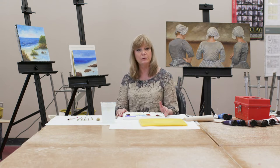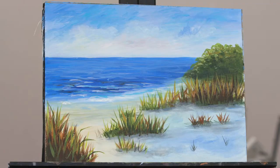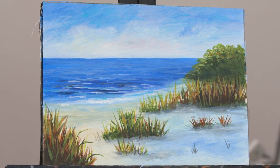I teach oil painting, pastels, and acrylics. Today we'll be demonstrating an acrylic painting — it's a seascape. We've already done a little bit of it to get started, but before we begin I want to explain what you'll need to do this painting.